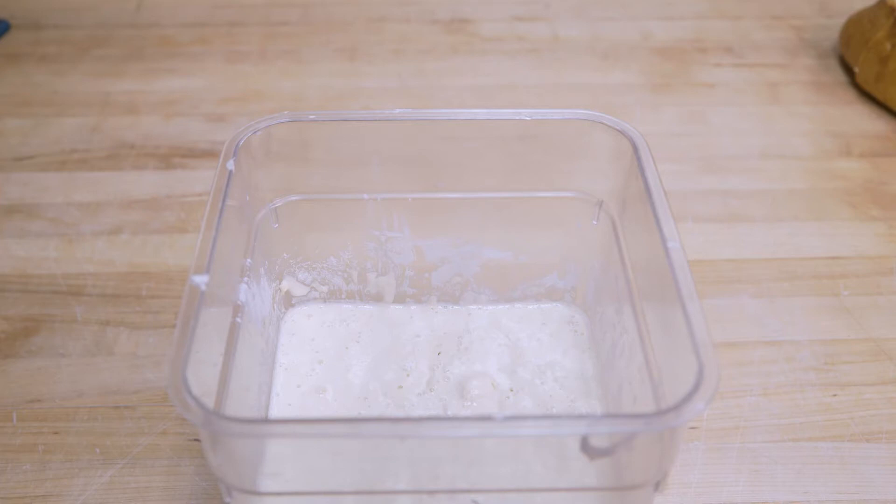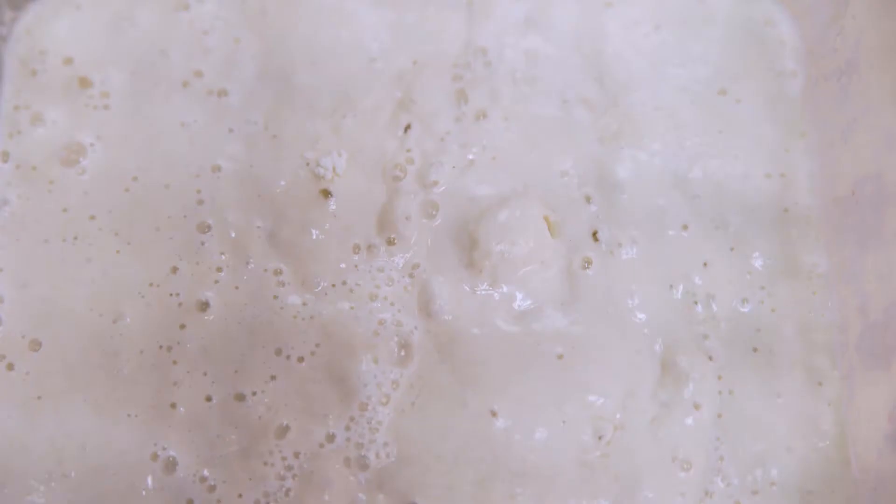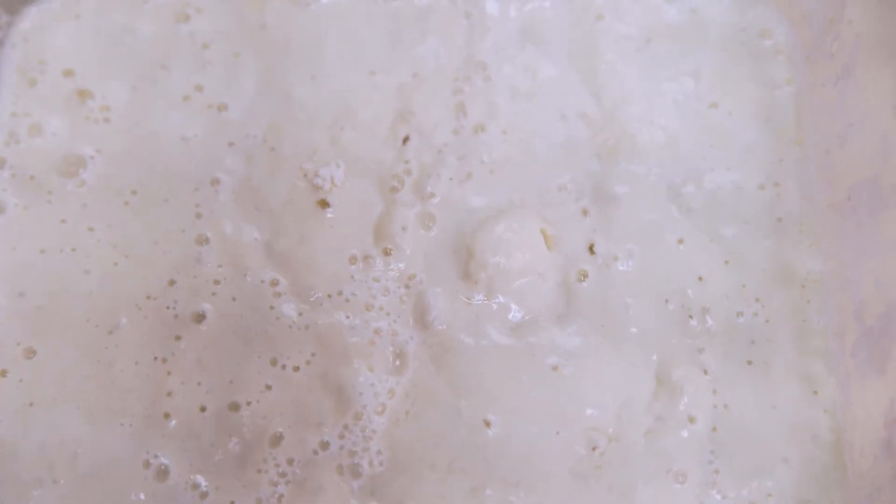There are three main parts of fermentation. First, we have our starter, which has to be fed on a daily basis — maintaining that is a lot of work, especially at scale. The second part is what we call the bulk fermentation. After mixing, we let the dough rest for anywhere from two to four hours, and that's what we call our primary fermentation.